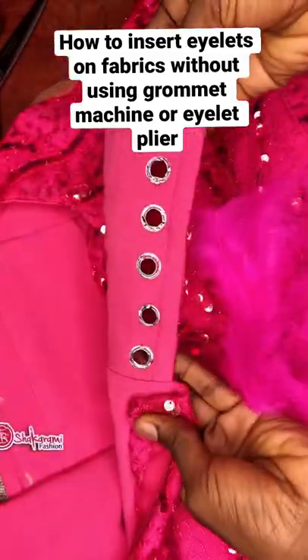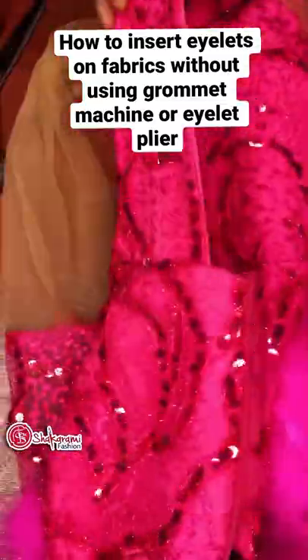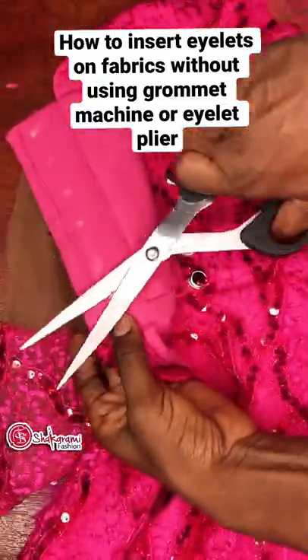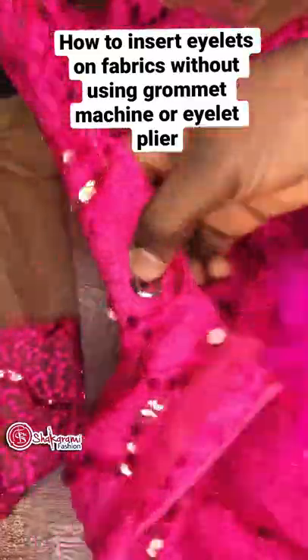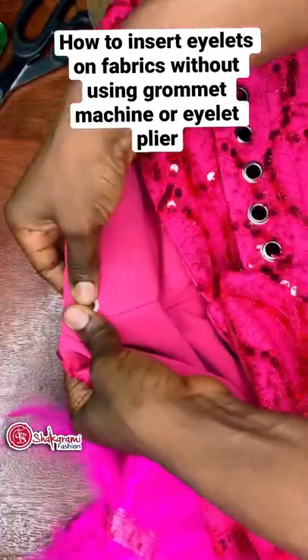I inserted my eyelets using the method I'm going to show you now. I marked out the places I want to put the next eyelet and I'll use my scissors to make a hole. Try to make a hole that can fit the eyelet size you're working with. I will insert my eyelet through that same hole I just marked out, then I'll use the eyelet cover or washer to put it on and cover it up.